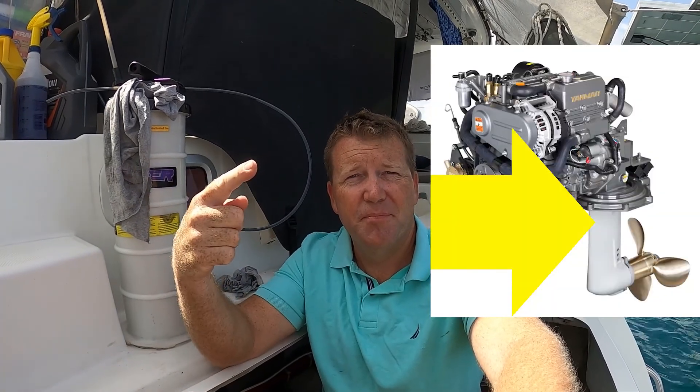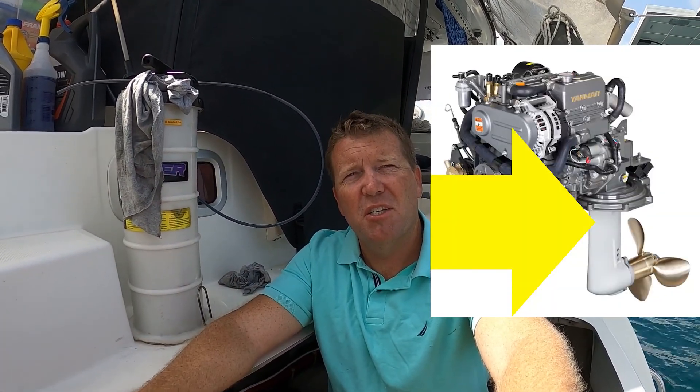Changing the oil on a sail drive — the sail drive is this bit here, and it needs to be changed quite regularly. You would obviously change it when you get a haul out, but you might only haul out once a year for anti-fouling. The manual actually says the sail drive needs its oil replaced every 100 hours, whereas the engine is every 150 hours, so it's quite often that you have to change the oil in the sail drive.